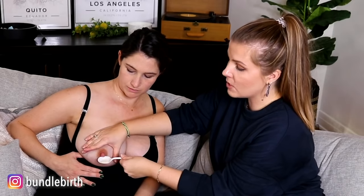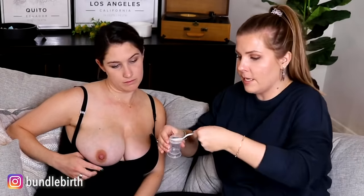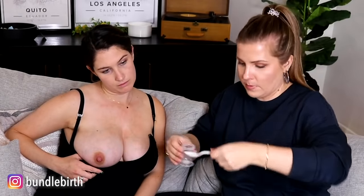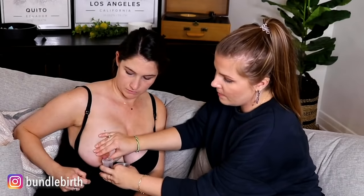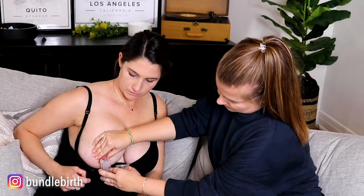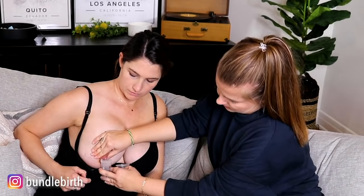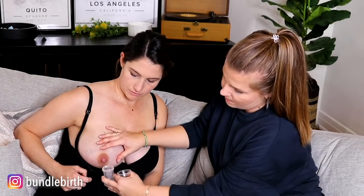With my spoon, I'm scooping from the bottom — notice I really have my spoon against the side of her breast. Then you're going to dump it into your bottle when you have extra, because it can squirt everywhere. If you had a cup, she could manually express right into it — just put it up underneath so it catches the milk. Squeeze and drip, squeeze, hold. Notice there's milk underneath — so scoop it up from there and save our little milk.